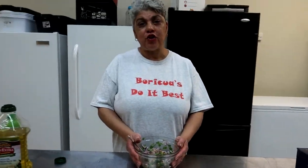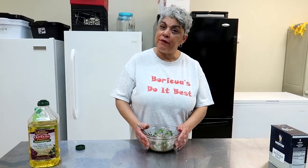I'm happy that you are watching today. If you like my video, please like, share, and subscribe. Thank you so much for watching, and happy cooking.